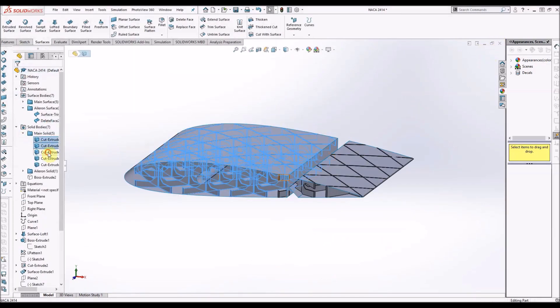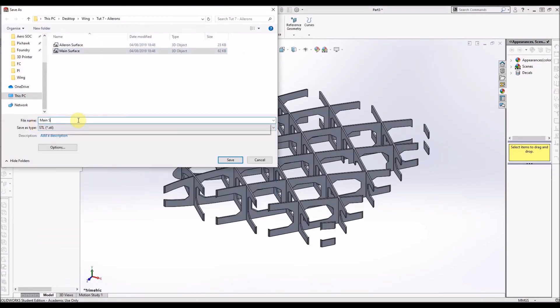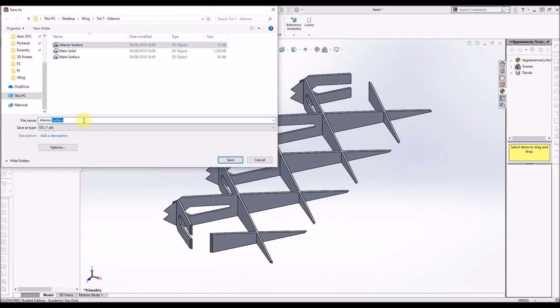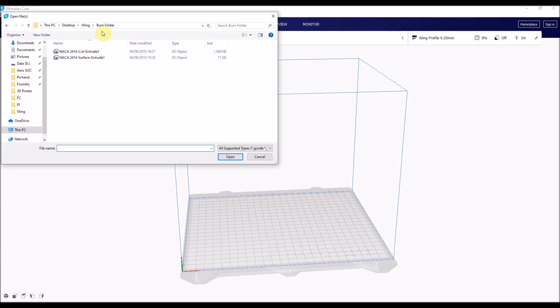Here you can see I've sped up through the rest of it. This is just doing an arbitrary sized aileron to show the idea, but you should really follow the calculations to do it correctly.